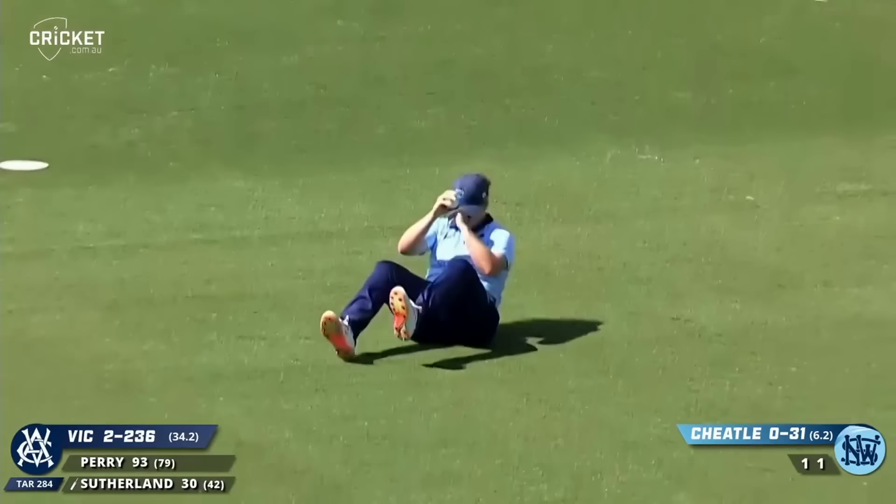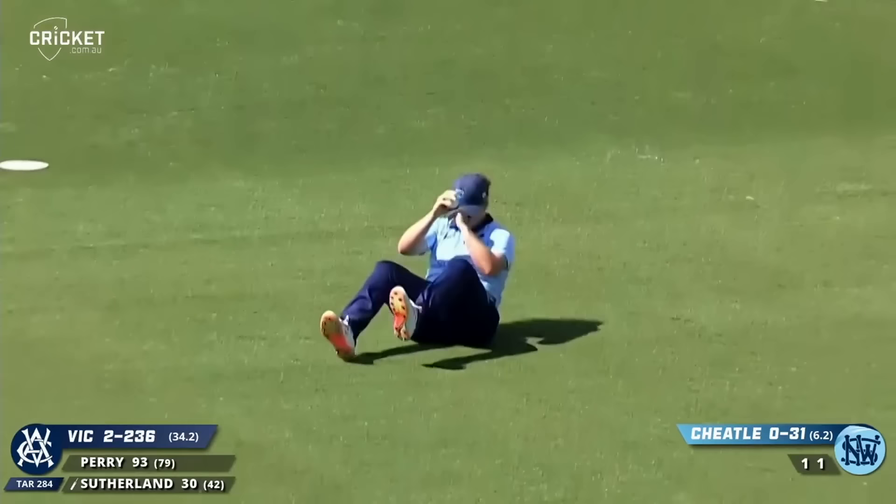It's a good catch — I think she might have done her ankle as well. Might have just rolled the ankle as she took the catch. It's a really good catch — it was hit firmly. Sutherland's gone.